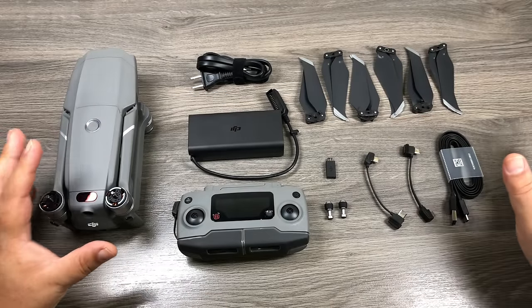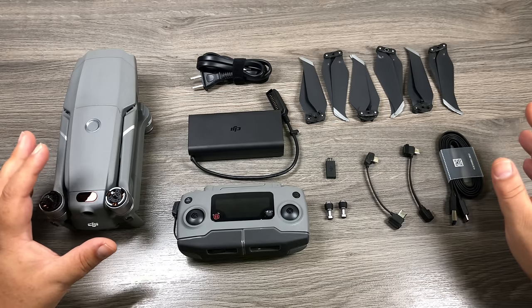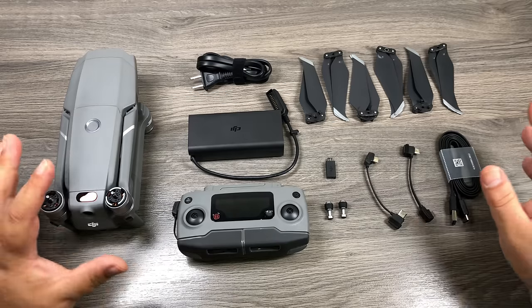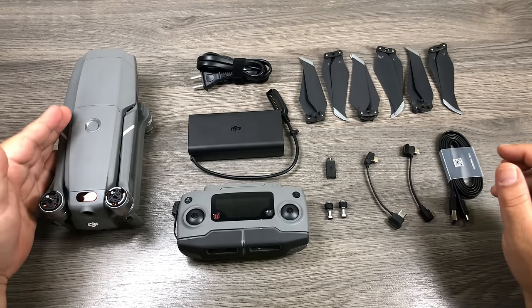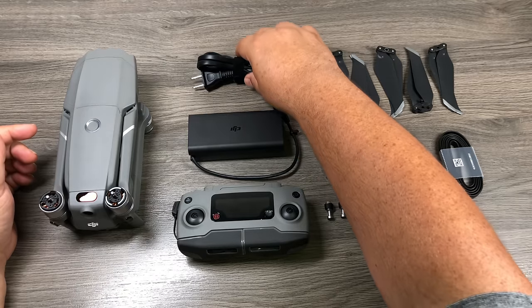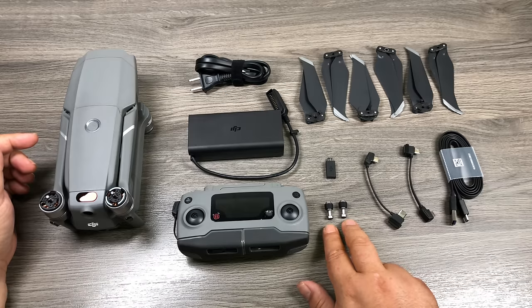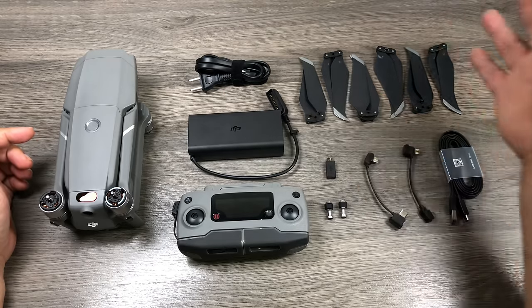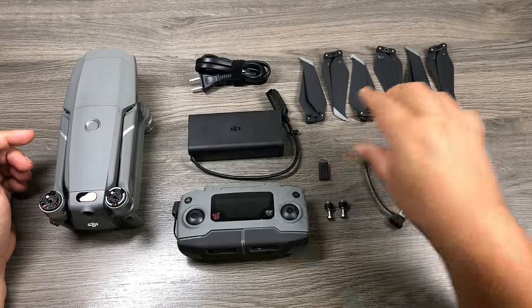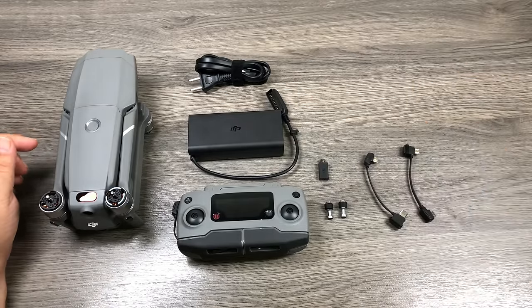Here is everything that comes in the base kit for the Mavic 2 Pro. If you have a Mavic 2 Zoom, you can follow along because a lot of it is the same. In the base kit we have the aircraft, a charger and cable, a remote, extra sticks for the remote, some cables, six props, and a USB connector. We're going to start with the aircraft, so I'll set the rest aside.